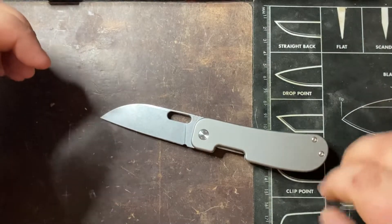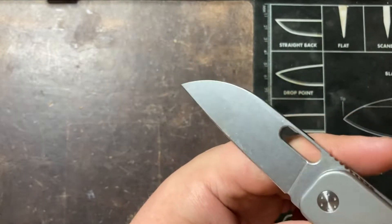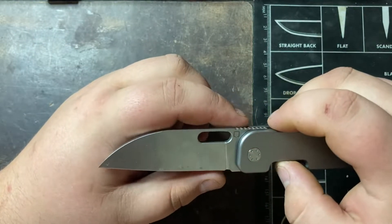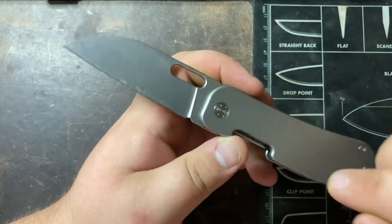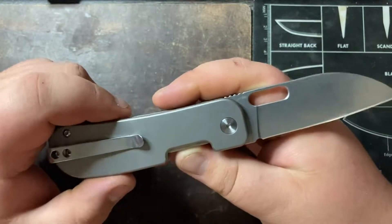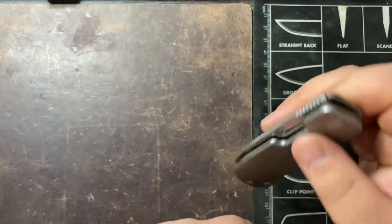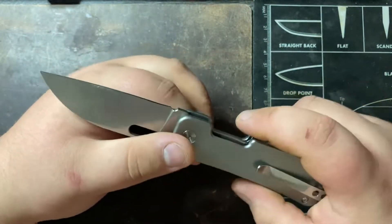The ergos are great and the blade is really nice. The change from the first version is that there's now a stonewash finish instead of a satin finish. They chose to change it because the satin finish shows scratches really easily, and 14C28N scratches extremely easily. The one I had previously had a ton of scratches just from going through cardboard, and it definitely showed a lot of wear because of that.